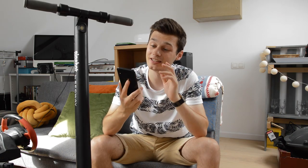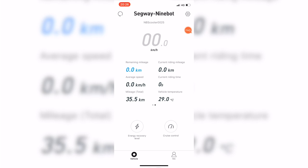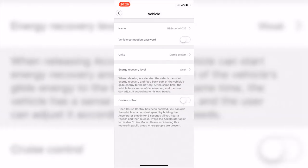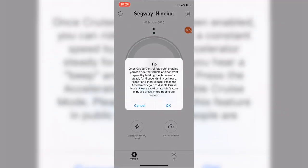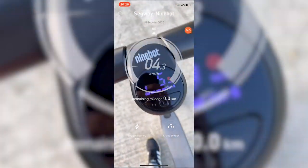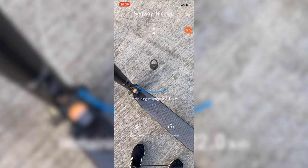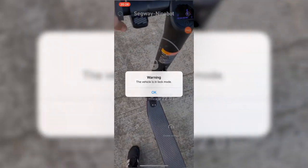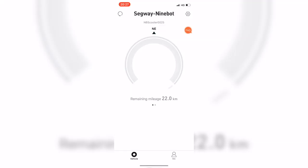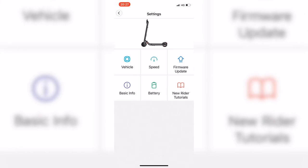The companion app connects immediately to the Segway Ninebot. It shows remaining mileage, battery percentage — currently 34% with 91 km total distance — and motor temperature at 27°C. You can set the energy recovery level from weak to strong, though stronger recovery adds friction to the front wheel. There's also cruise control, speed mode settings, and the app pushes regular firmware updates to improve the riding experience.